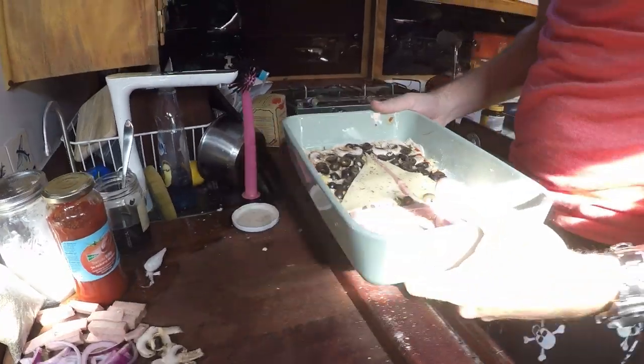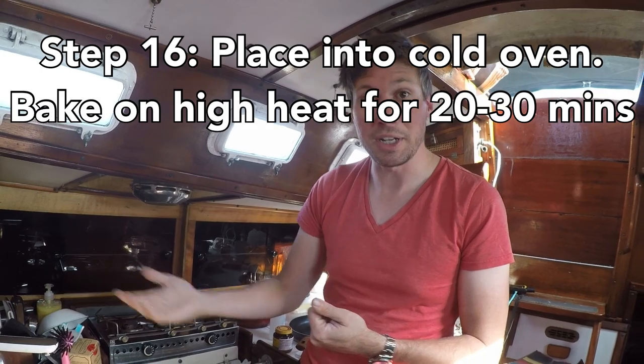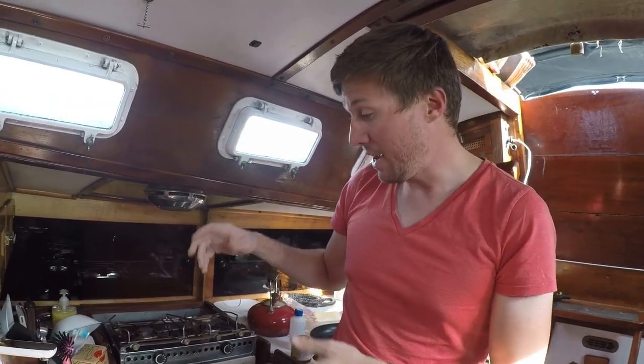Now that the pizza's ready, we put it into a cold oven. The reason we don't preheat the oven is that preheating takes fuel, and we don't have much fuel — the more we burn preheating is the less we have to burn while cooking. So we put it into a cold oven with the fire on high. As the oven warms up, it also gives the dough another chance to proof just a little before it gets so hot that it kills the yeast and bakes it. We get it up to between 350 to 400 degrees — pretty much just the highest heat you can do on your oven on the boat.